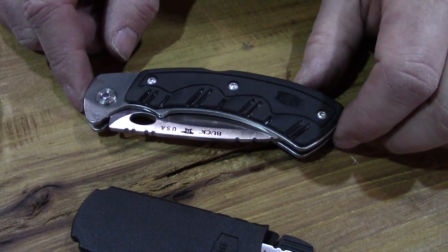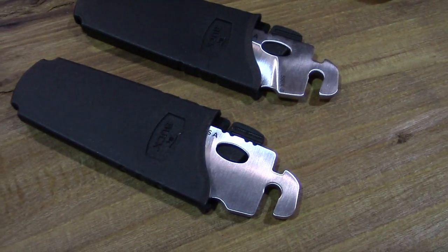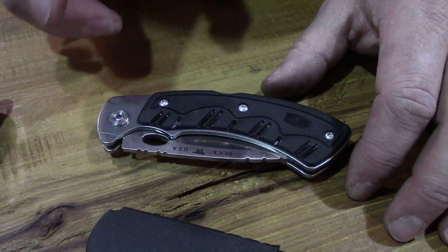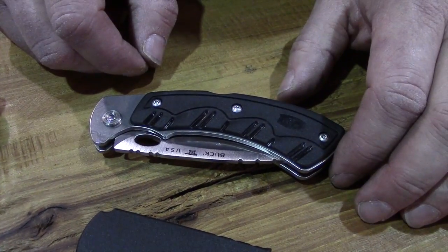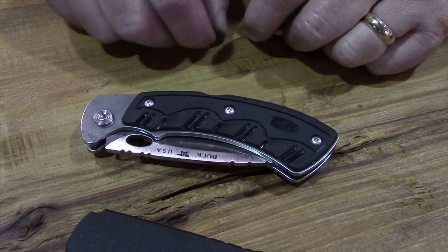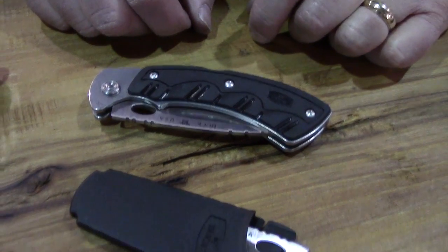Years ago, Buck Knives brought out a knife called the Selector, which had interchangeable blades. It was really ahead of its time, and people loved it. But prior to the internet, it was really difficult to replenish all the different blade styles and get all the different parts and pieces into retailers.